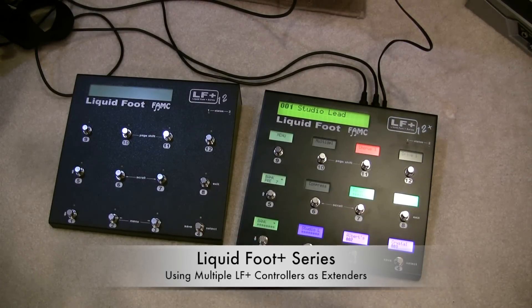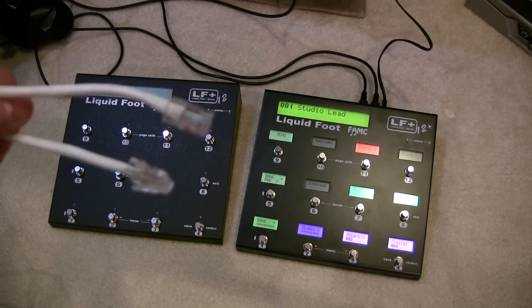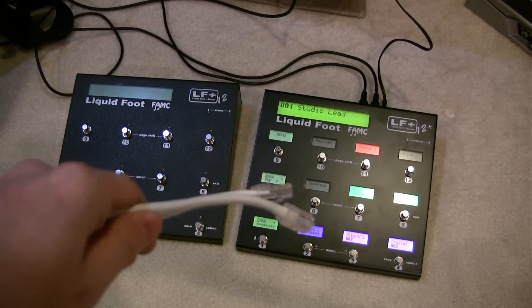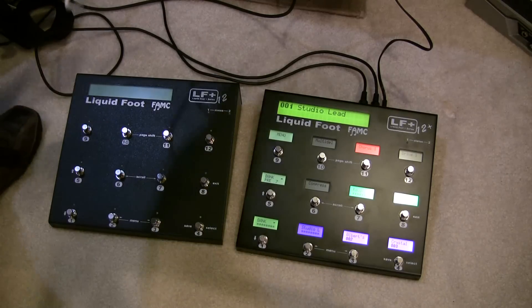For the rest of the demo, I'm going to connect the Liquid Foot 12 to the 12 Plus using the Cat5 cable. When I plug it in, the Liquid Foot Plus is going to be the master and the 12 is going to be the slave, but they'll sync up pretty quick.